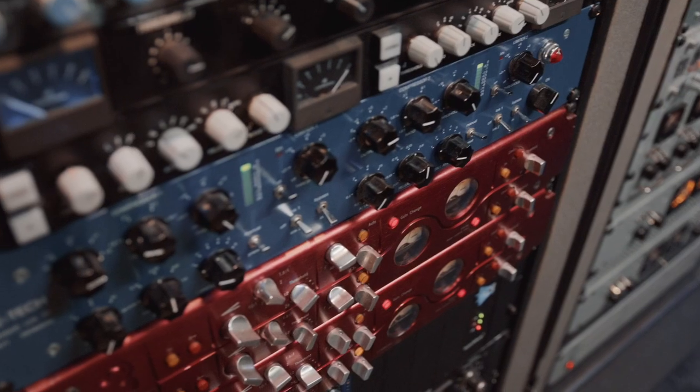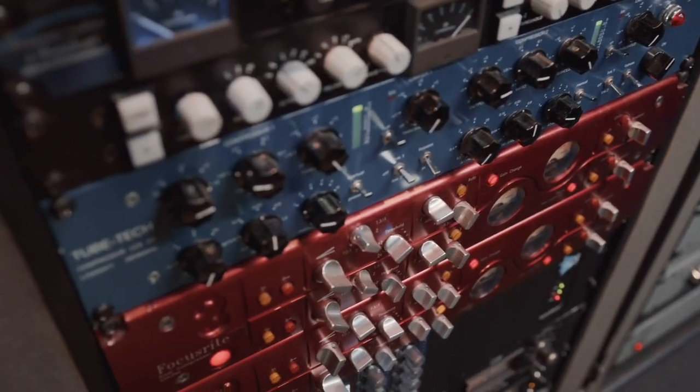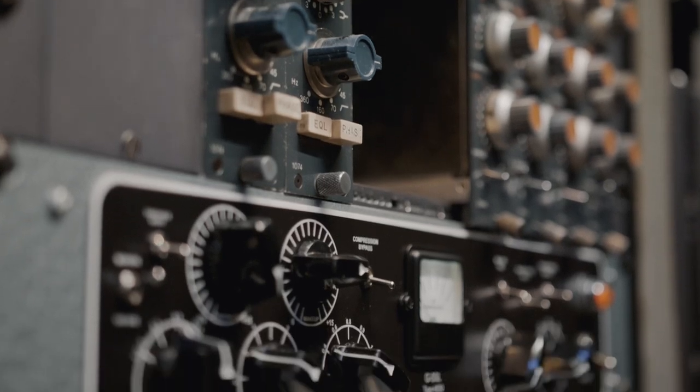So we have the Focusrite Red 3, we have the TubeTech, beautiful old Neve compressors, and on some of them I used my BetterMaker equalizer, which by the way is kind of cool.